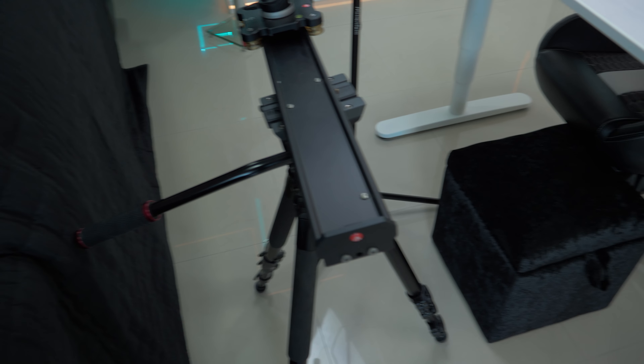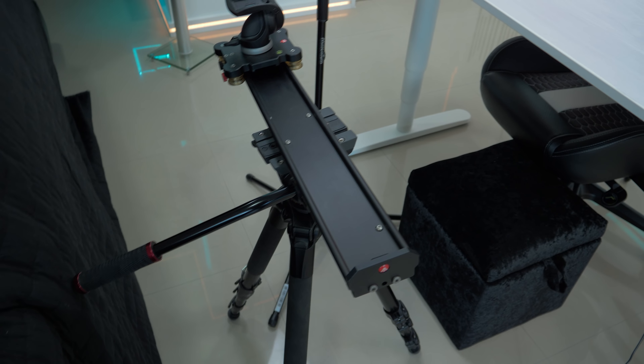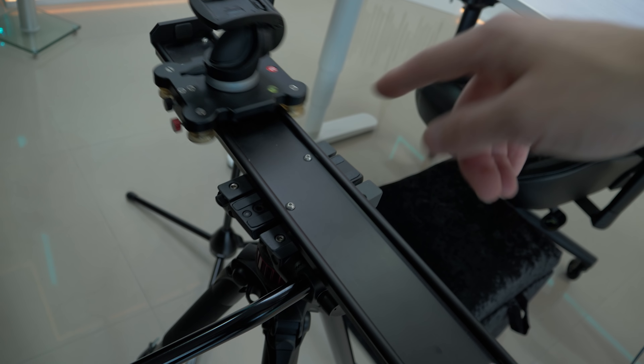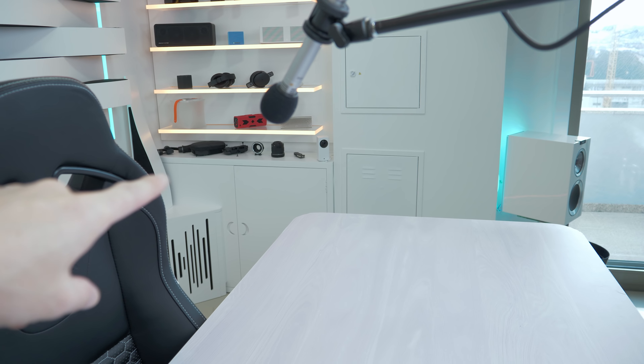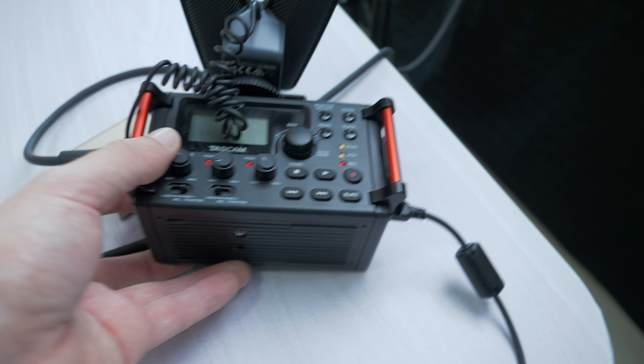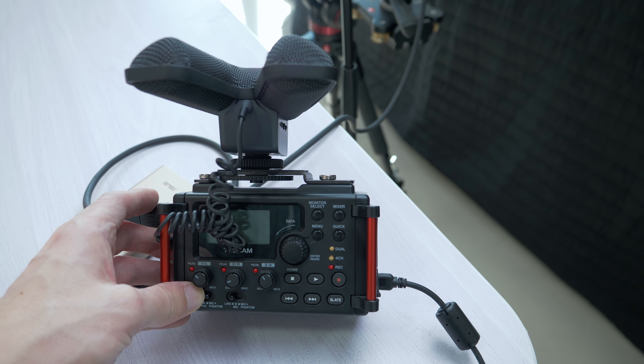For all my unboxing videos I use this Manfrotto tripod — they have really great quality. There's a slider here, so if I want to make some detail shots I can use the slider. On the other side you have the boom arm with a microphone for recording detailed sound during unboxings. I also have this audio mixer here — it's really nice because you can connect multiple microphones, for example the Sennheiser and my boom arm microphone.